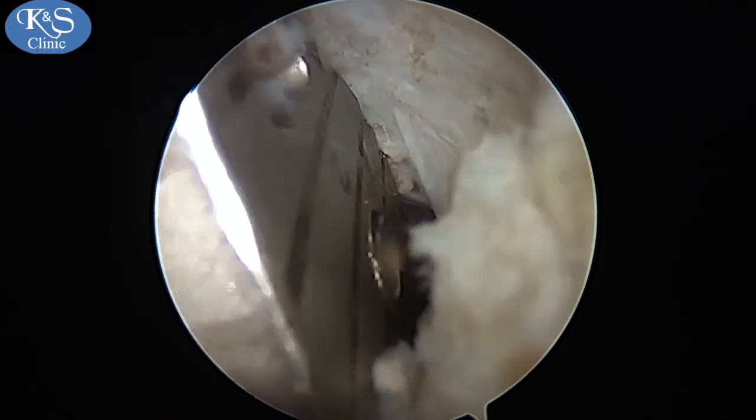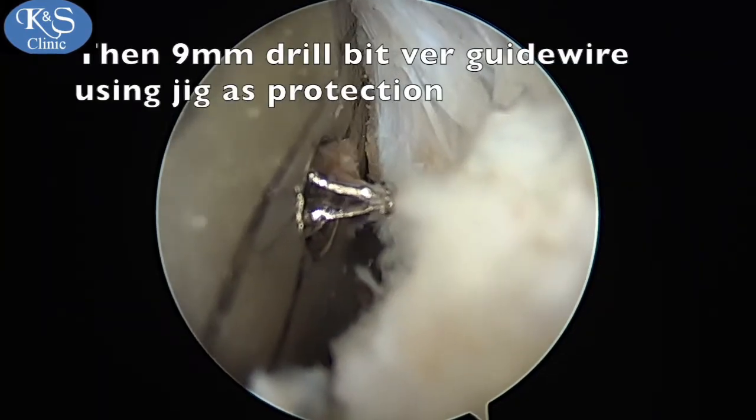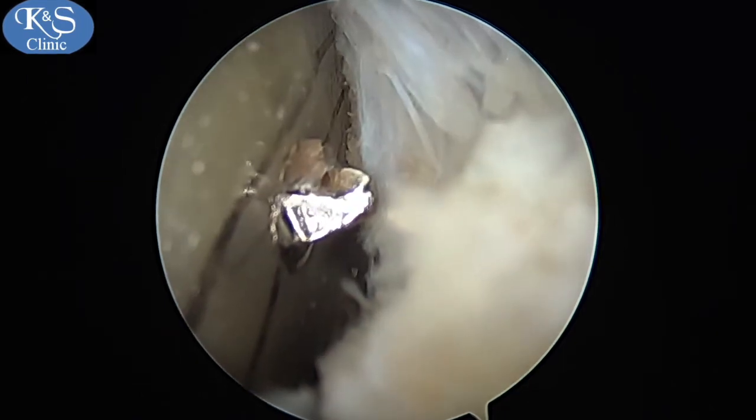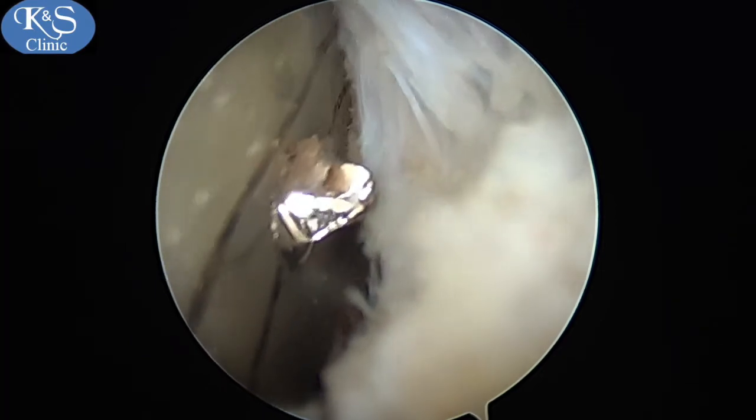You can see the wire now trapped by the jig. It is then over-drilled using a 9 mm drill bit while keeping the wire secured using part of the jig — a trick that prevents any unforeseen injuries.